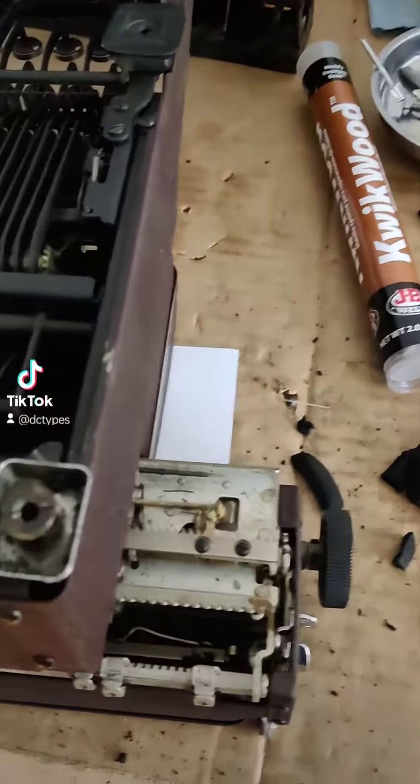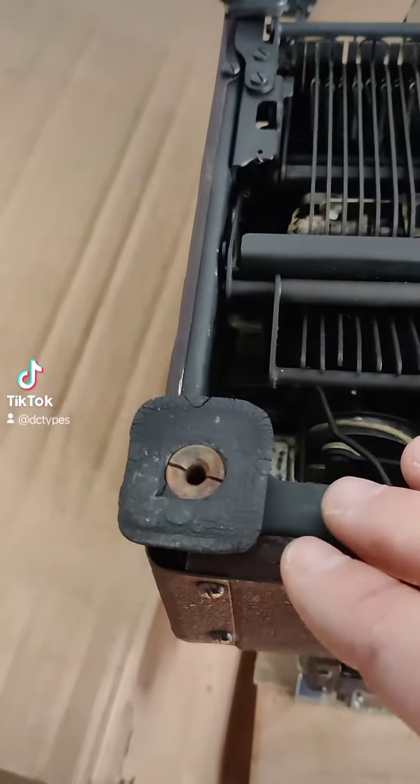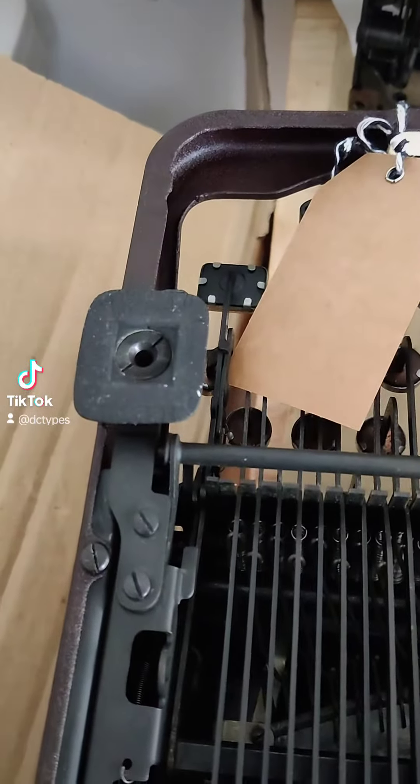Hi there, DC Types here. I have this beautiful Royal Quiet Deluxe, and I purchased it, and as you can see, the feet are not in great condition.